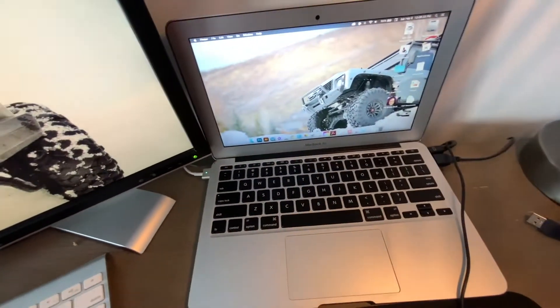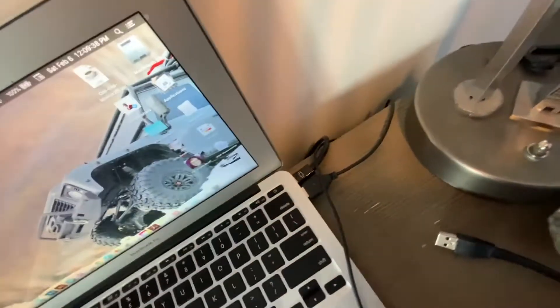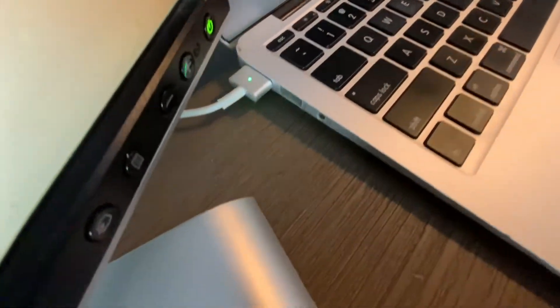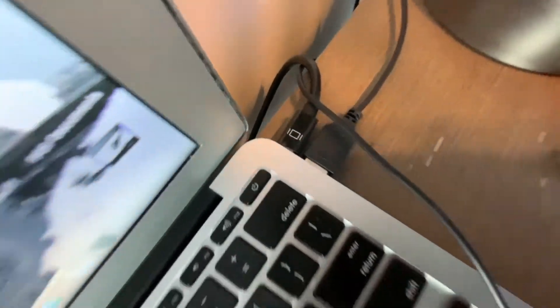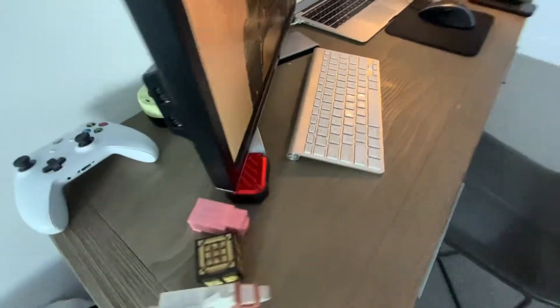The MacBook I'm using is a MacBook Air 2015 or 2016 — I can't remember exactly. It has this mini DisplayPort right here, a USB charger, a USB port, and a microphone or audio jack. So I went on Amazon and bought a mini DisplayPort to DVI connector.